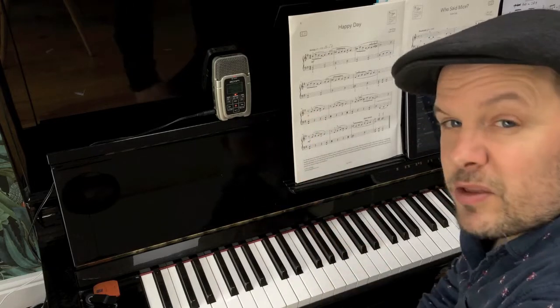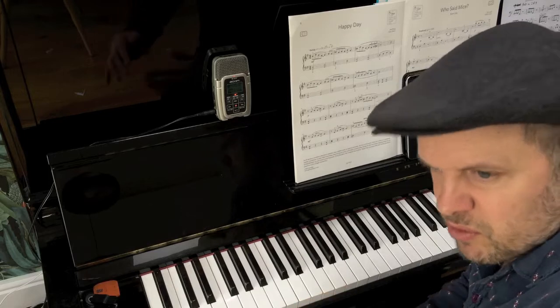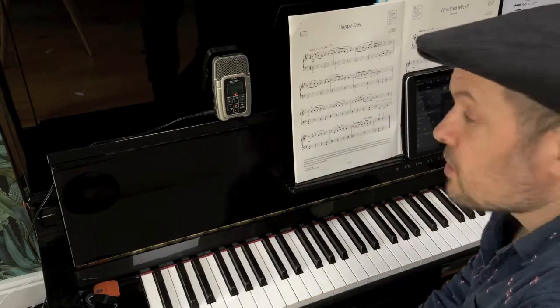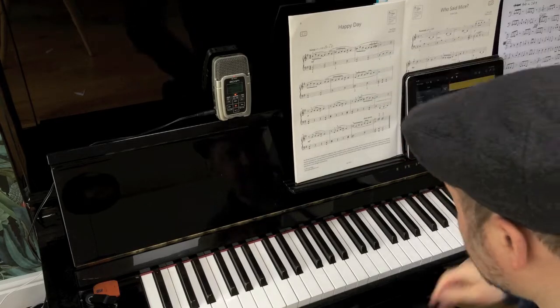Just accenting slightly the note on the second beat just keeps it driving along, instead of it sort of just dropping to nothing. The dynamic might be low, but the groove — that's the buzzword with this. The groove is still there.